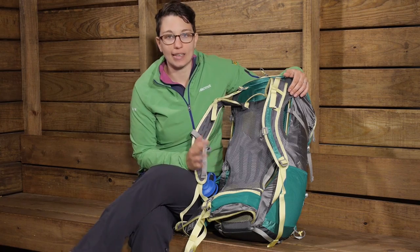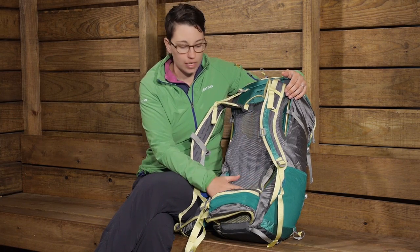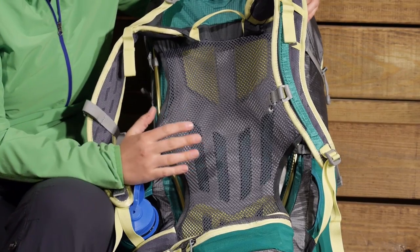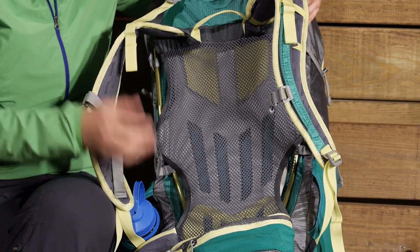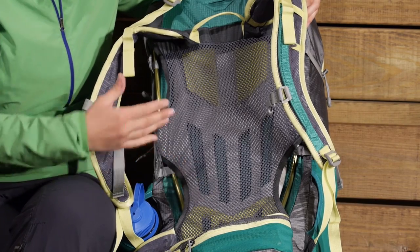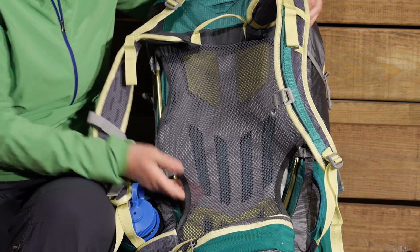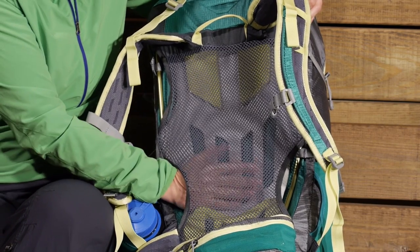And where this really shines, I think, is that you have got a sort of trampoline style back panel here. Those tend to be extremely comfortable. They cut down on hot spots and that mesh is going to conform to your body, so as you move it will move in different spots. And that also creates a nice air channel behind your back.